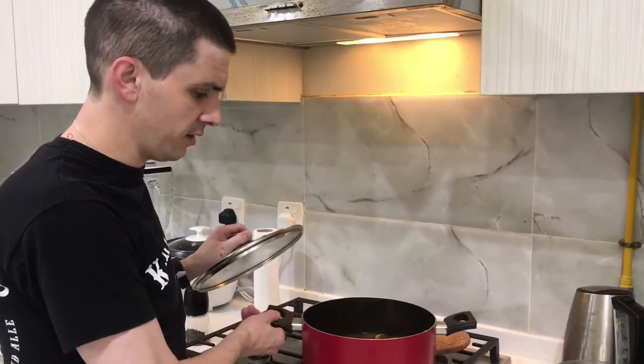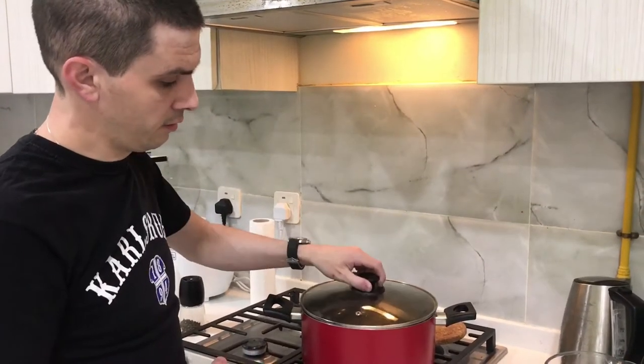Now we're going to cover the meat and let it cook for around one to one and a half to two hours. It depends also on the size of the meat and what kind of meat you're using.